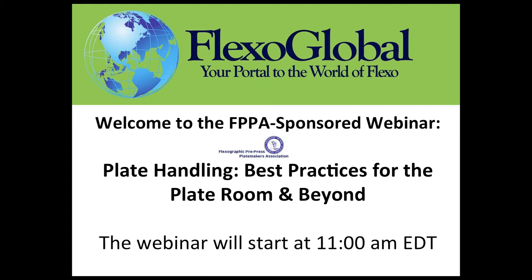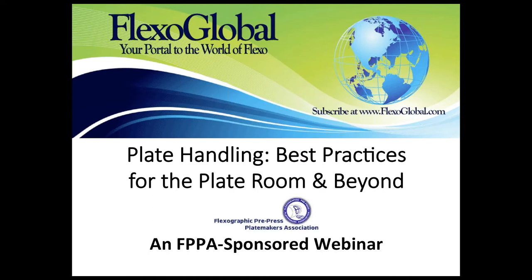Good morning, everyone, or evening or afternoon, depending on where you happen to be in the world today. Welcome to our webinar, Plate Handling Best Practices for the Plate Room and Beyond, which is sponsored by FPPA — a first for us. We're very excited about it.